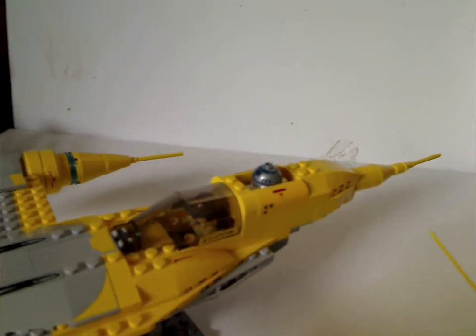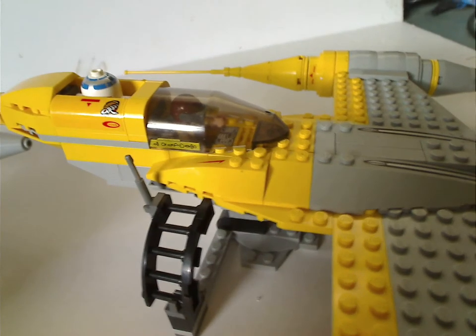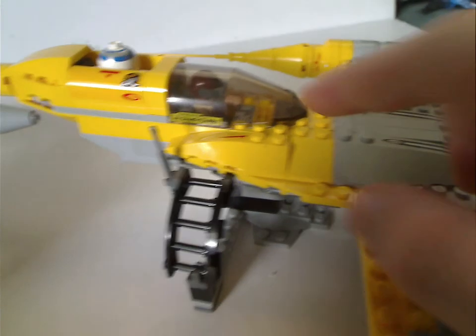The good thing the 2015 version has is the shorter antennas rather than the longer ones, which tend to pop off quite easily. The sides are quite the same. The 2011 version is also quite similar, with the same exact sticker markings. This 2007 one also has another sticker added to it which the 2015 doesn't, and also a little bit larger slope pieces.